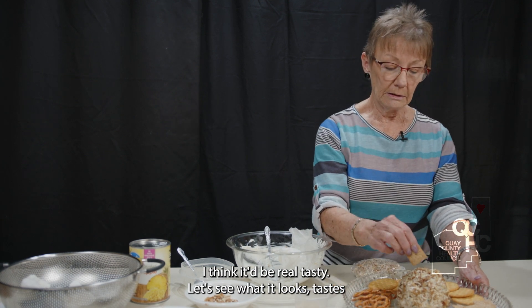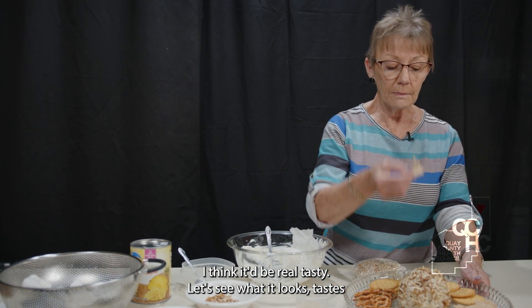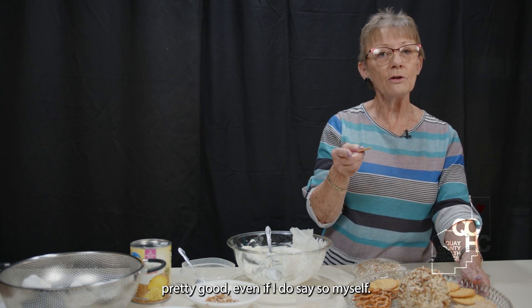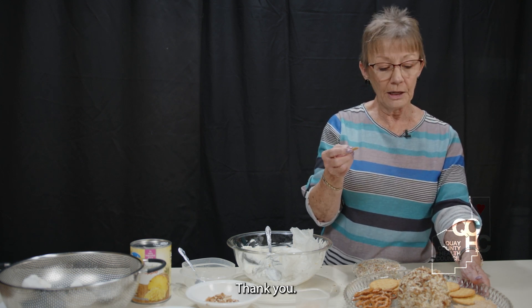Let's see what it tastes like. Pretty good, even if I do say so myself. Thank you.